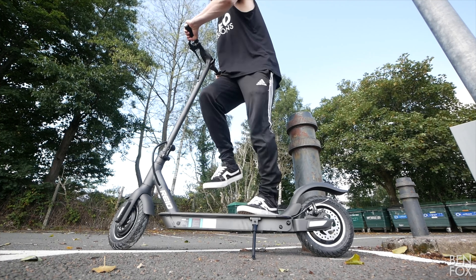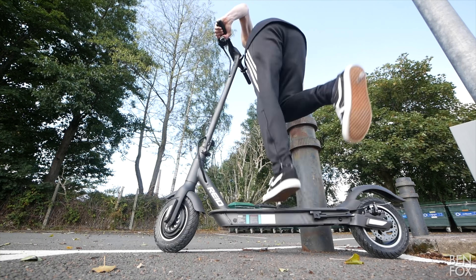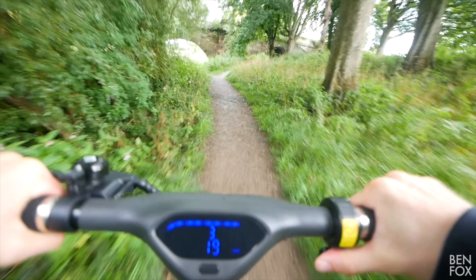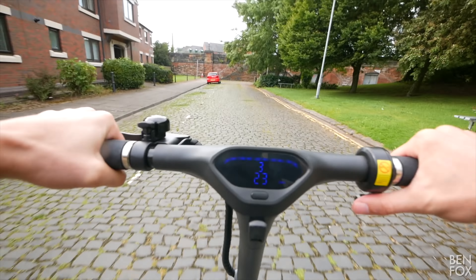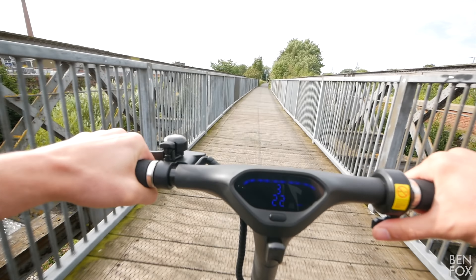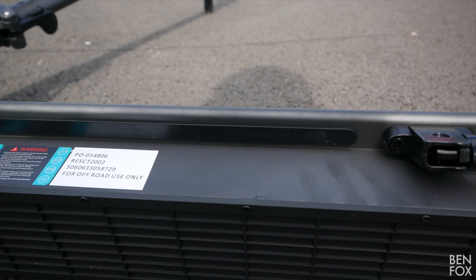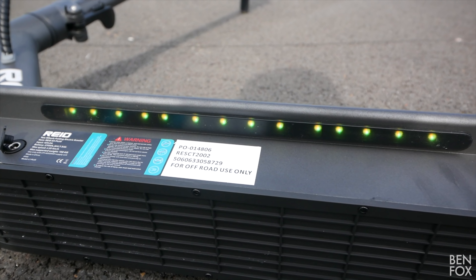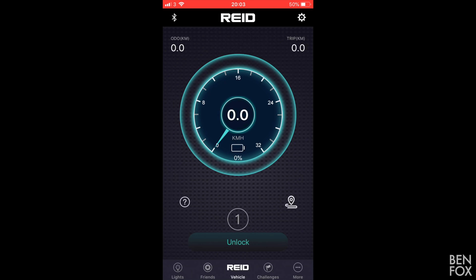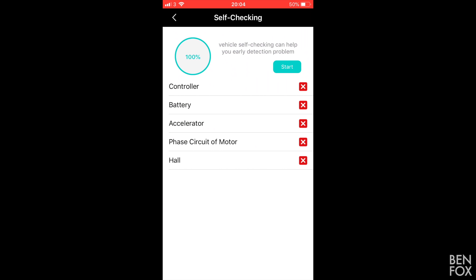The rear light is very big and very bright, and there are some nice reflectors too. Scooter manufacturers take note — this is how you make a kickstand: big, solid, not plasticky, not flimsy. And yes, it does have suspension — which makes for a very comfortable ride, especially paired with those larger wheels.